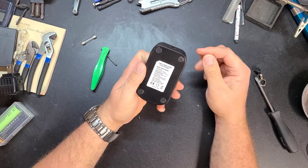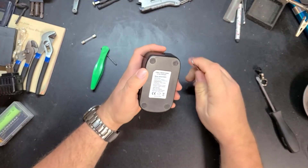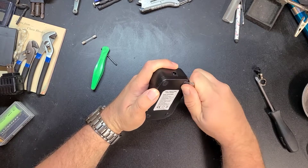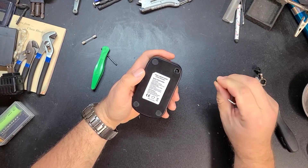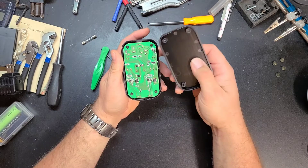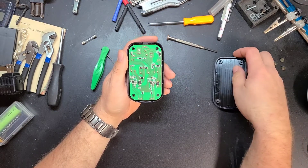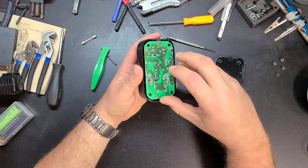The first thing I want to do before I put power on it again — because I know what happened last time — is get it apart. The screws are probably under these little feet. Yeah, looks like four Phillips head screws under the feet. Inside it looks actually not terribly complicated.